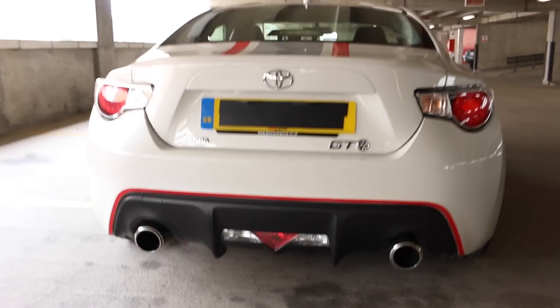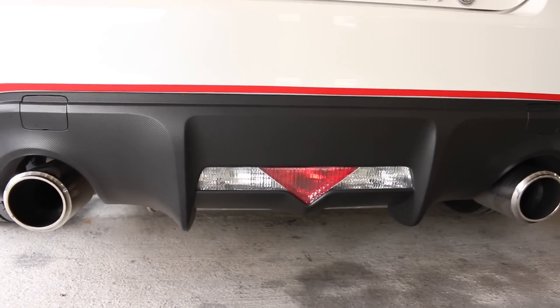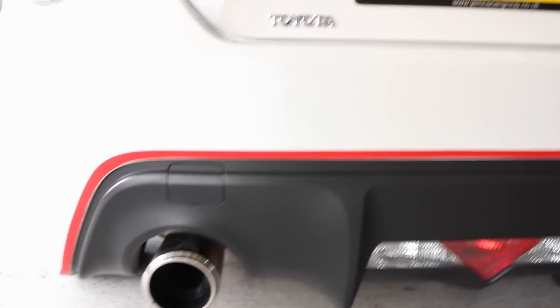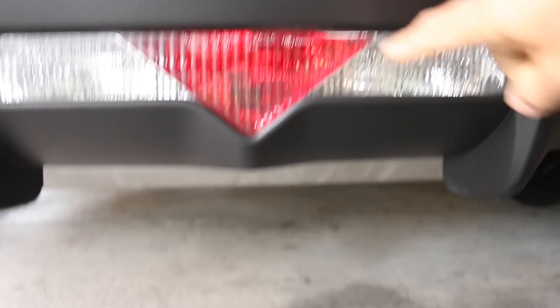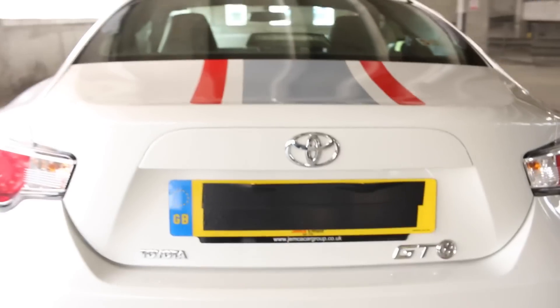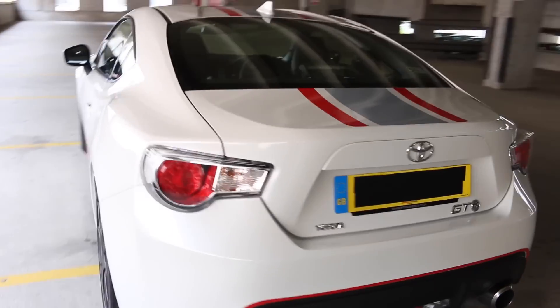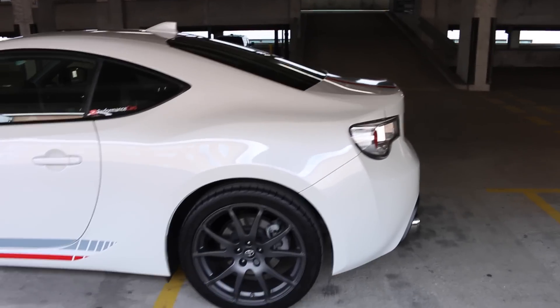While we're at the rear, we might as well talk about it. We have twin exhaust tailpipes that are 86mm in diameter, believe it or not. The fog light itself has been shaped as a T. And the trunk itself is quite short — it really is a compact car.